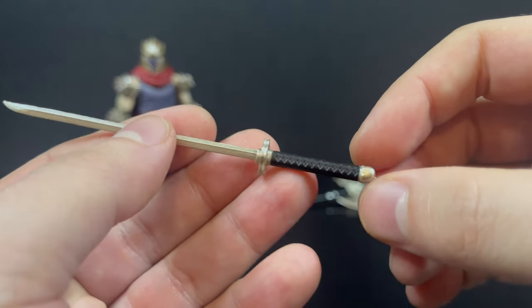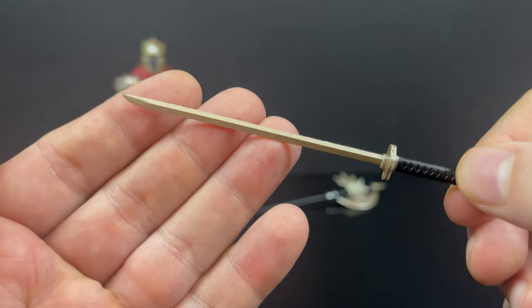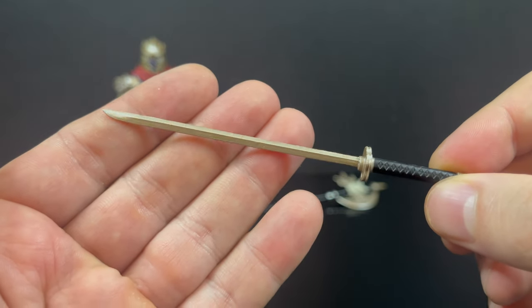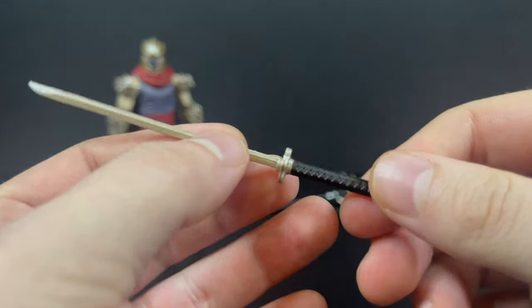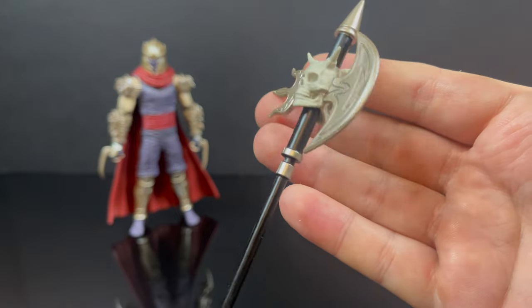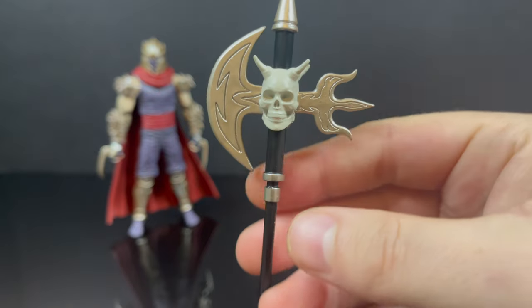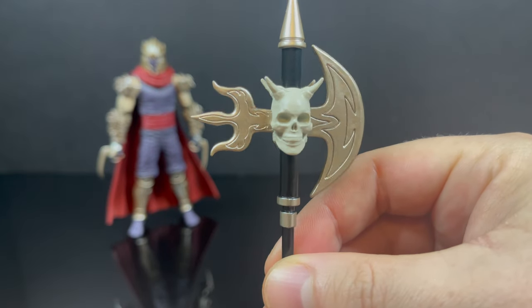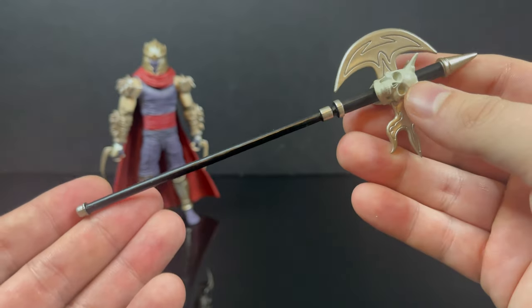He comes with a sword — it's the same sword as the standard version, although it has more of that muted goldish silvery paint going on that you'll see on the entirety of the Shredder. It really mutes him like he's in hell, along with this wild, wicked Skull Axe weapon. This is really cool, and something that totally differentiates this Shredder from any other Shredders in my collection.